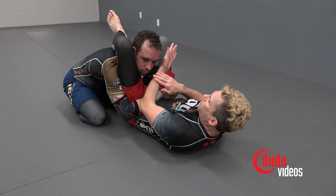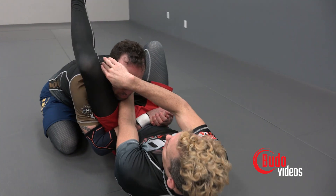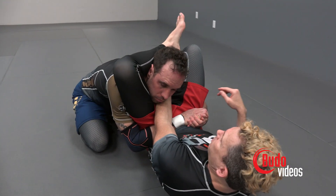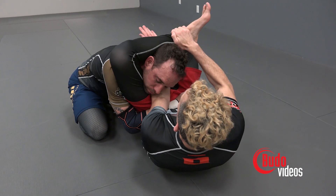With a no-arm triangle, we don't have anything there, so my arm has to fill the space. We're going to put the sharp part of the forearm — the wrist right here — right against the carotid artery. We're going to close off the space. We don't want to close the triangle loosely; we're going to make this nice and tight. If you need the other hand, you can pull the leg across.